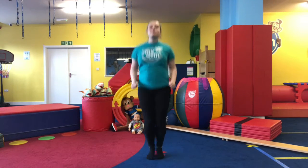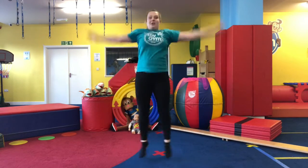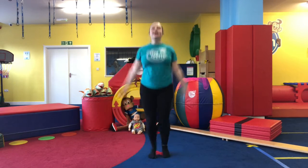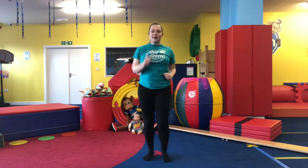Okay, take it into a jump — keep your feet together, keep swinging those arms by your side. We're going to bring it out into our star jumps, open and close. And walk it out.